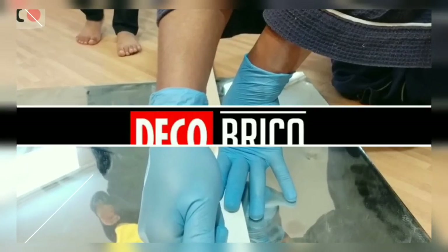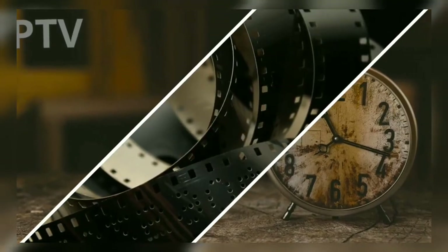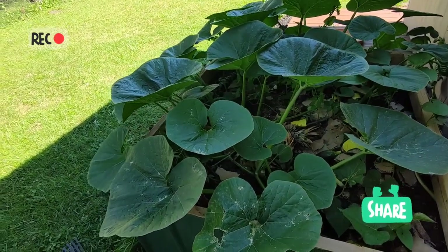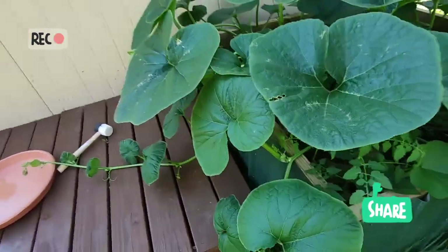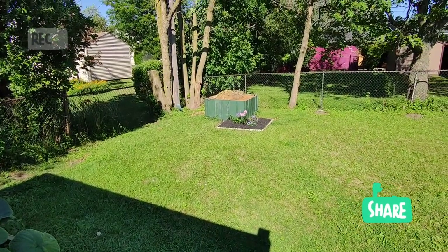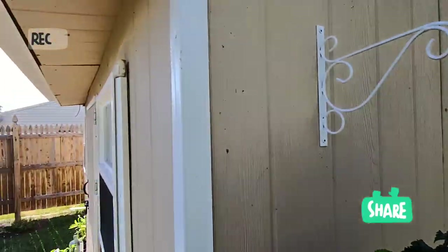Ici, c'est une courgette butternut comme disent les anglophones. C'est un fait purement du hasard. Je suis en train de préparer ces carrés potagers que j'ai faits avec des tôles qui sont restées de mon carillon que voici.